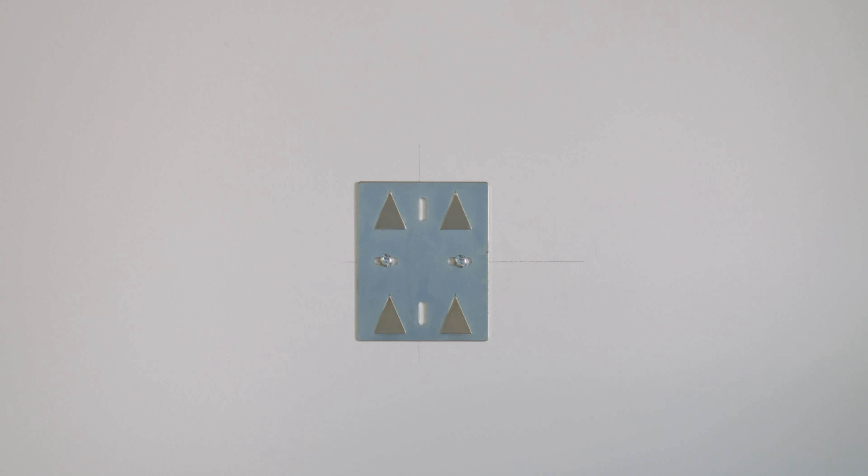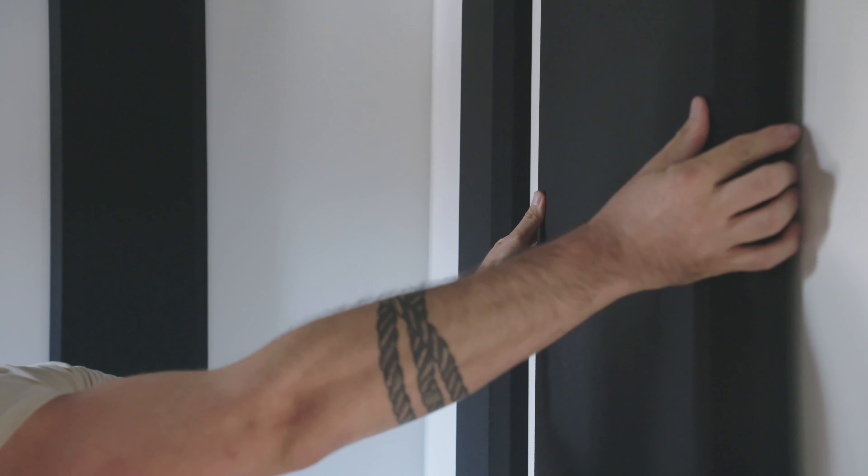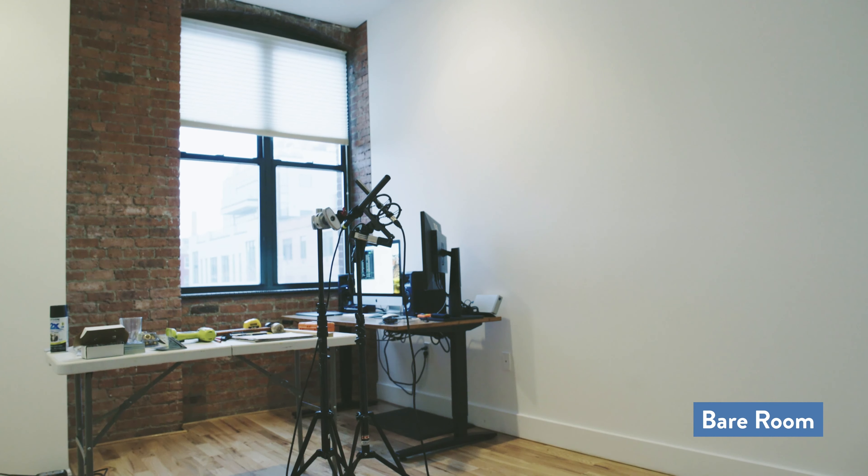The normal setup for a system like this is to create what's called a live-end, dead-end room, where one side of the room absorbs more sound than the other. Though our video projects need a little less reverb, so I used these panels in a different configuration.